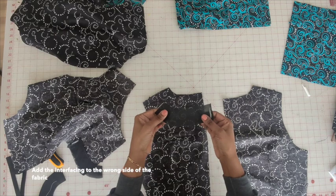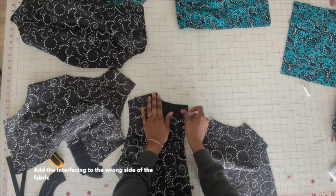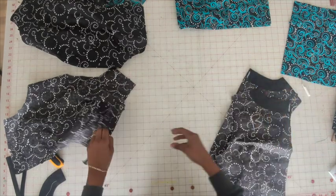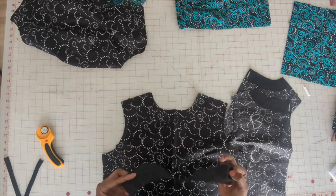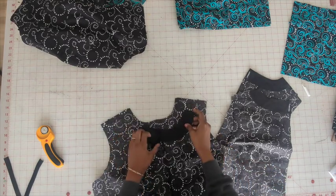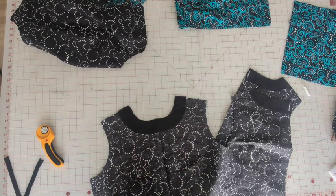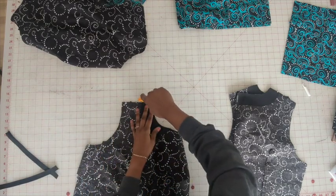This part goes for the neck. You want to do the other side and then the front. Go ahead and iron this on and press it out really well. So we have the interfacing connected. Go ahead and trim these little edges off.